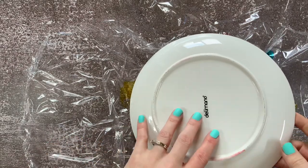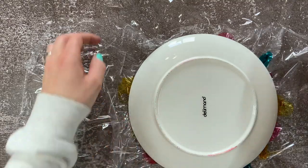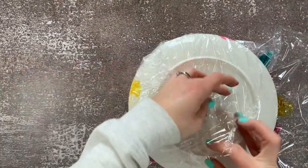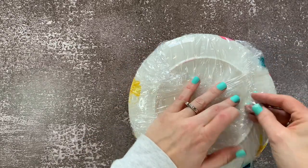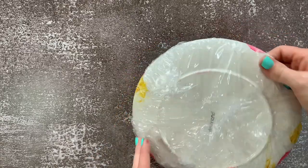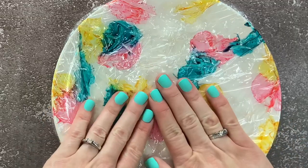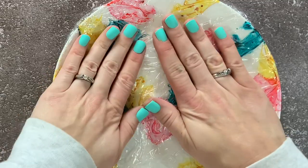Now we're going to grab our clean plate and place it on the saran wrap. I'm trying to decorate the top of the plate so I put that down. Then I started wrapping my saran wrap around it, flipped the plate over, and started pressing down the saran wrap. I'm trying to get out the bubbles and air pockets, and just push everything down so I can see the textures and different designs start to develop, so it'll dry nice.